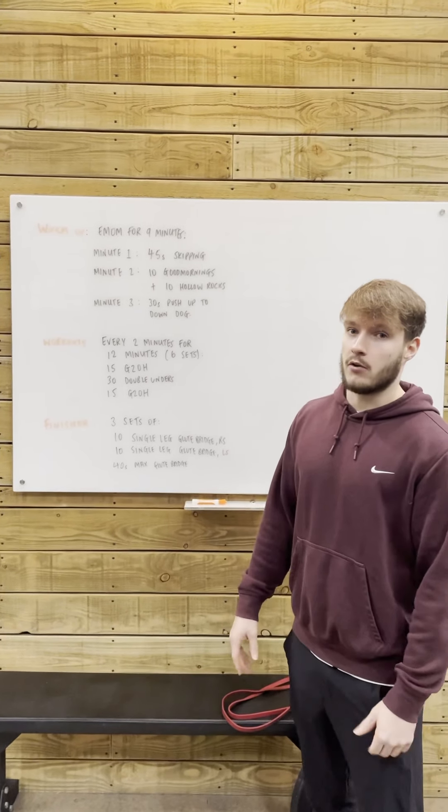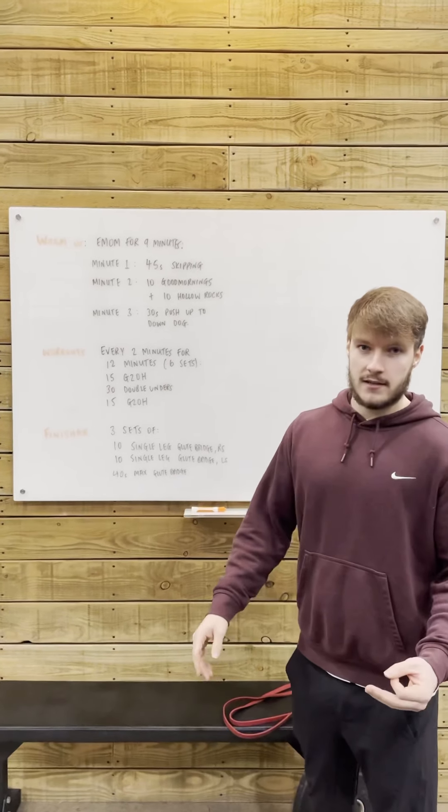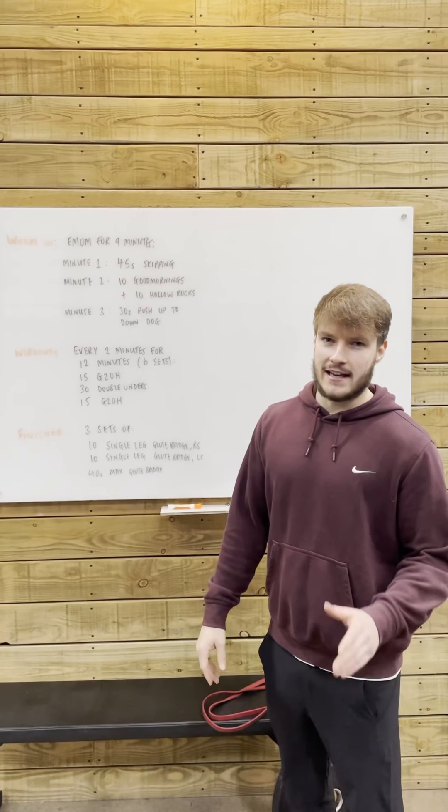What we have in store for you, if you haven't seen the Shiver Award already, is going to be every 2 minutes for 12 minutes. So for those of you who aren't regular at maths, that is 6 sets.